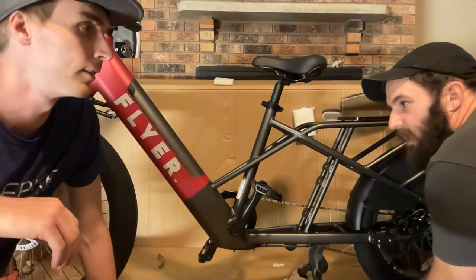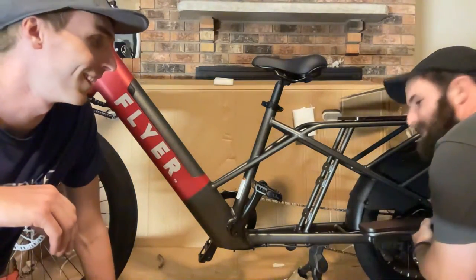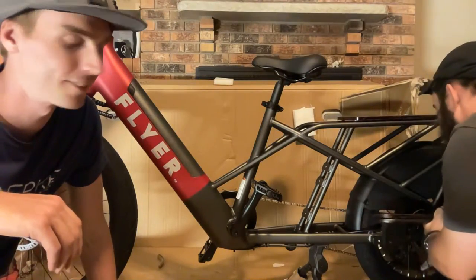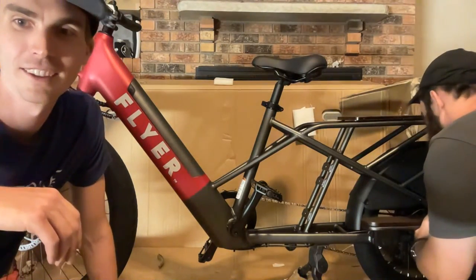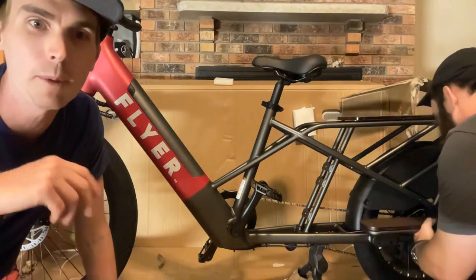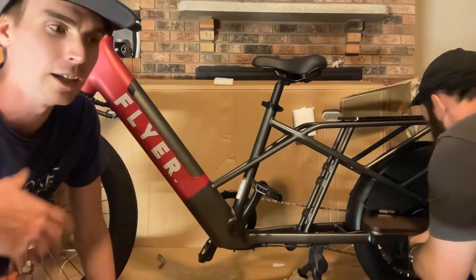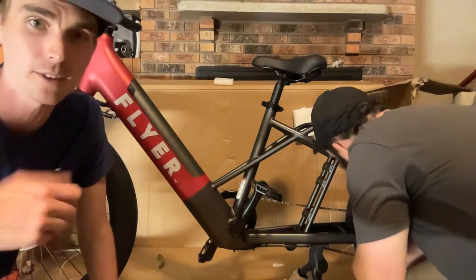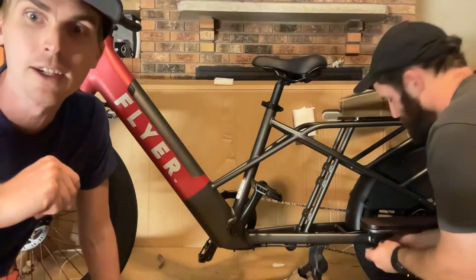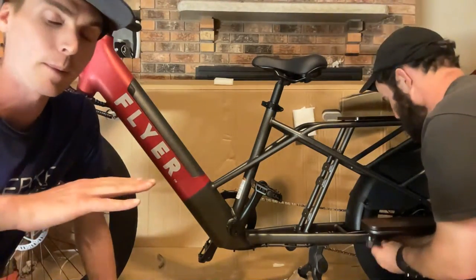Matt makes it look a little harder than it probably is for most people. A lot of times I'll assemble an electric bike, go out and ride it, and if anything is seriously wrong, we'll deal with it. Often the brakes are fine, the shifter might need a slight adjustment, and I've been able to make minor adjustments over time. I do a safety check after assembly.